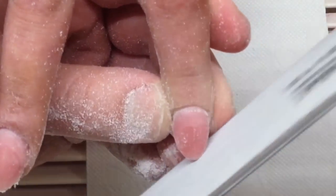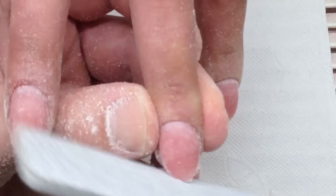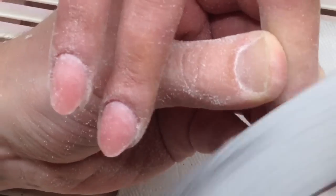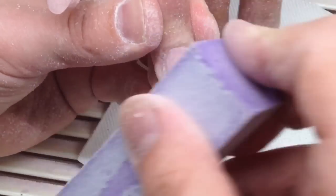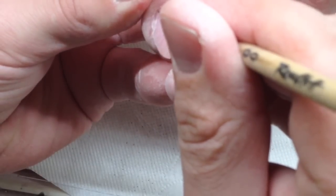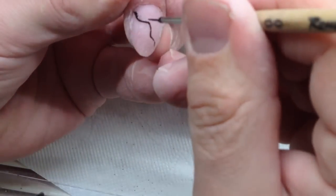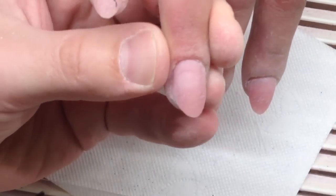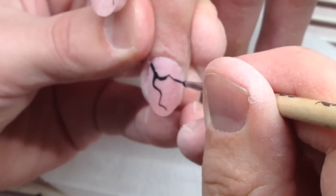Now you can see me shaping the rounded nail shape — it's easier than creating a square nail form and this shape is best for her. Just imagine if I applied everything using only a file; it would take a lot of time. Drill bits helped me a lot — I applied hardware manicure and practically didn't use nippers, just cut some particles.